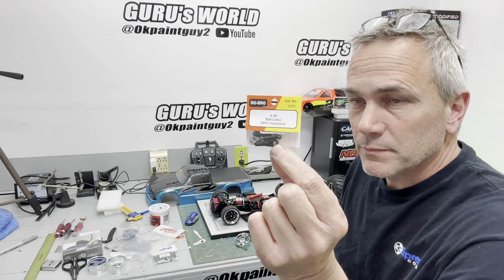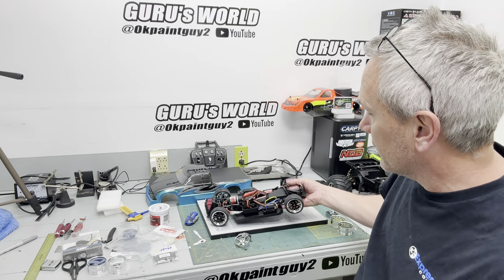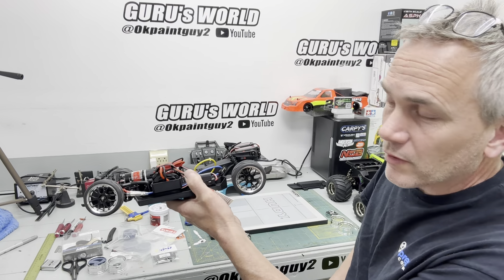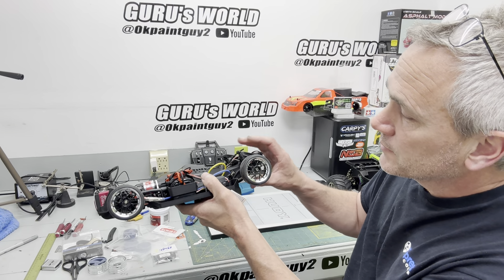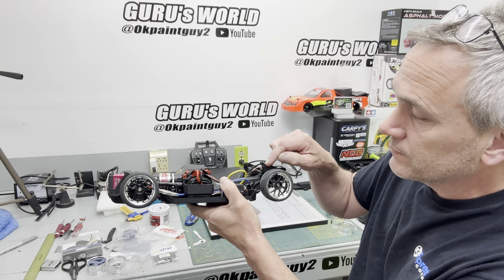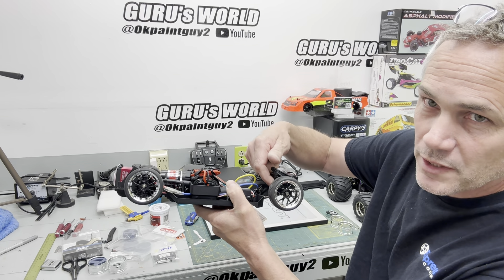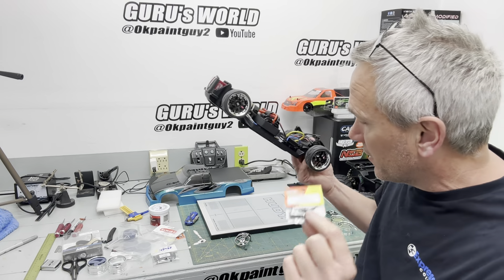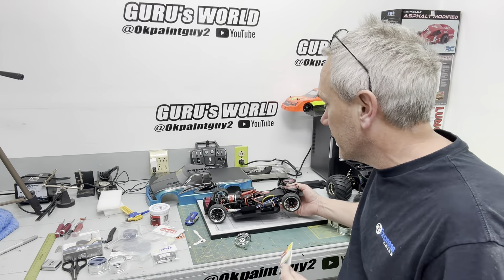Back in the studio, just like we did on my truck, we got to use the Dubro ball links. We have to get the servo horn even with the top of the servo and have the car laid out at the same time. We'll have to shorten this shock quite a bit — there's not enough room in this shock to shorten it enough — so we're going to replace the shock with a solid rod made out of the ball links.